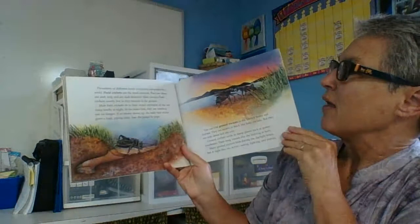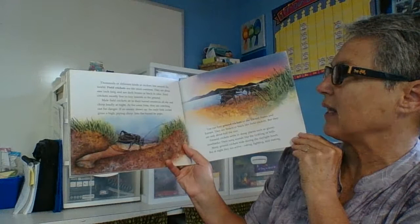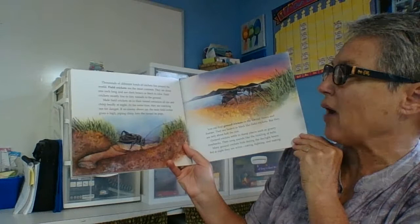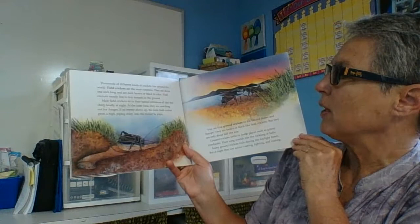Thousands of different kinds of crickets live around the world. Field crickets are the most common — they're about one inch long and dark brown or black in colour. Field crickets mostly live in tiny tunnels in the ground. Male crickets sit in their tunnel entrances all day and chirp loudly at night, while watching out for danger. If an enemy shows up, the male field cricket gives a high piping chirp into the tunnel.